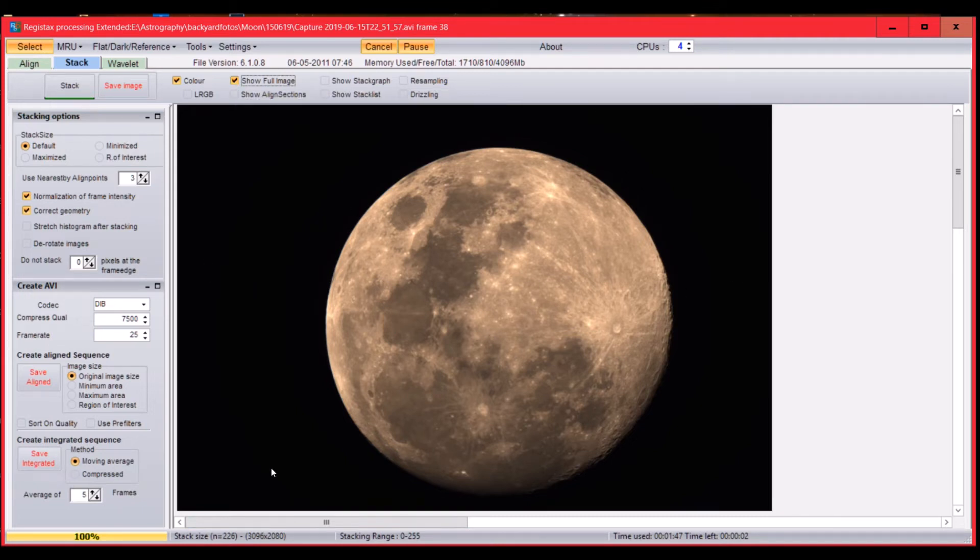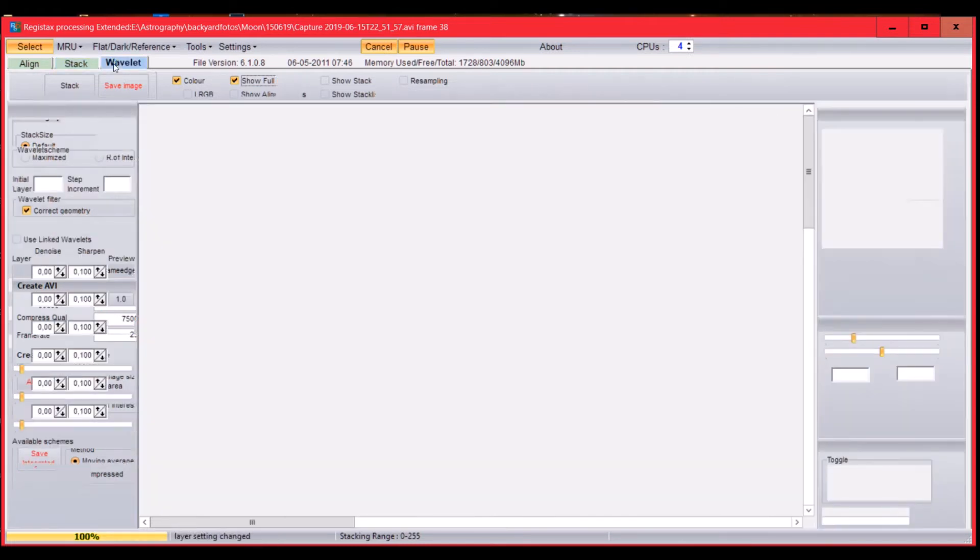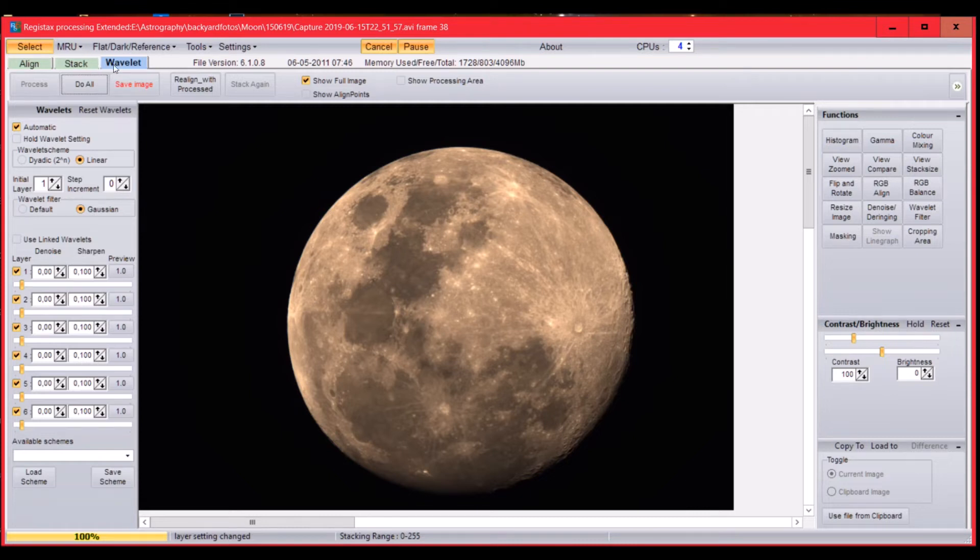Here is the stacked picture from all 225 selected frames. As a final step you can use the Wavelets feature in RegiStax. I'm not an expert, but you can move the Wavelet sliders around to make the moon sharper and more vibrant. Please check another video if you want to know all about the Wavelet settings in detail.